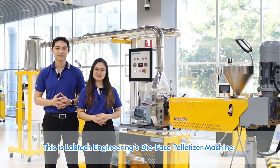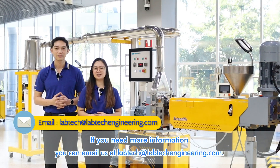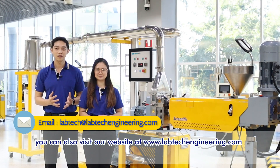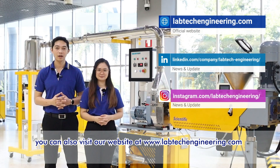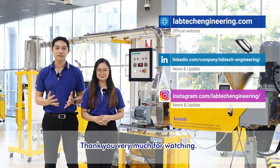This is LabTech Engineering's die face pelletizer machine. If you need more information, you can email us at labtech@labtechengineering.com. You can also visit our website at www.labtechengineering.com to learn more about our machines. Thank you very much for watching.